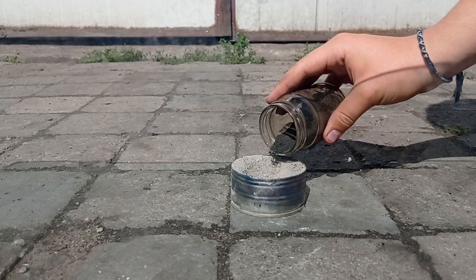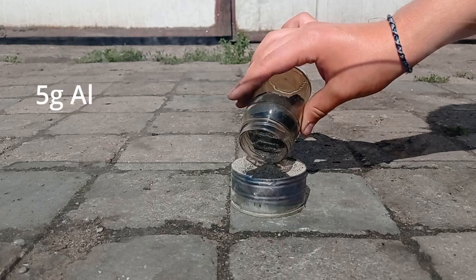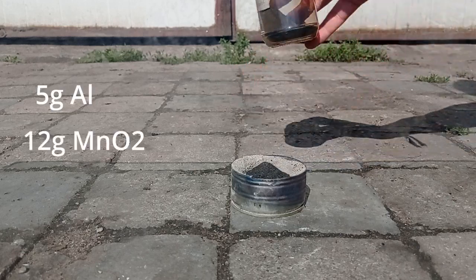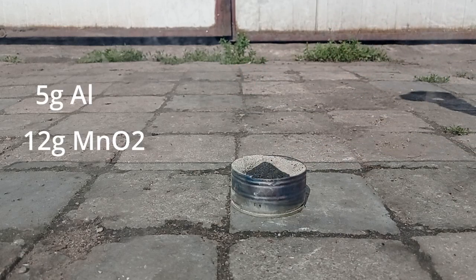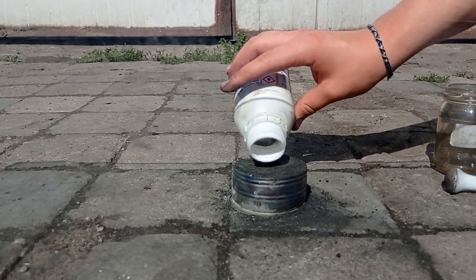Thermites are reactions between metal oxide and aluminium powder, so I've made a mixture of 5 grams of aluminium and 12 grams of manganese dioxide. Everything is stoichiometric. On top of this, I poured magnesium metal to make it ignite. Let's start it.